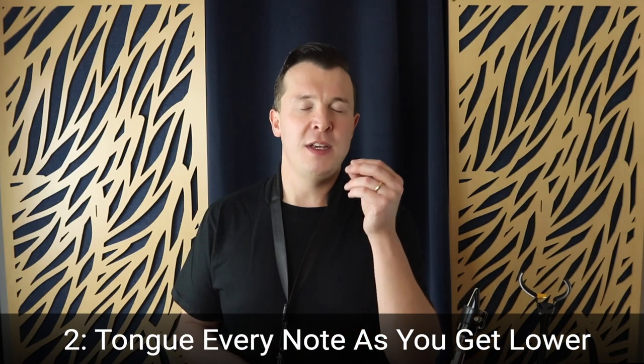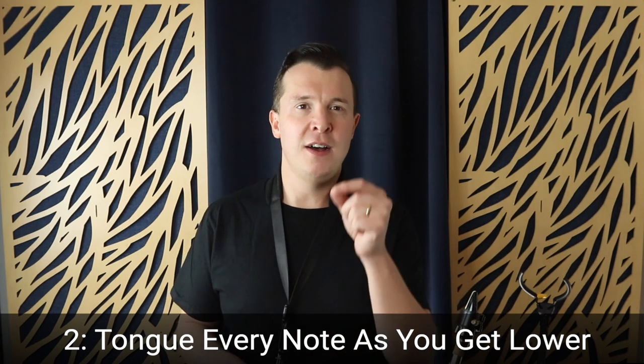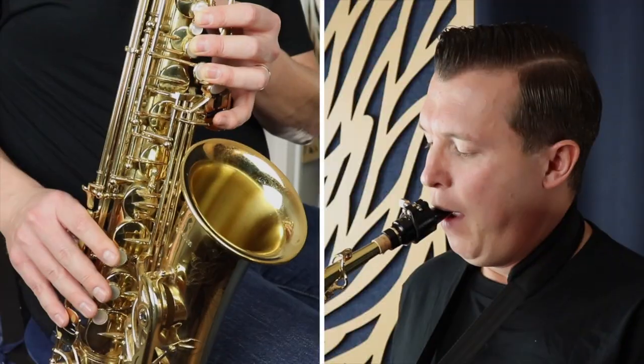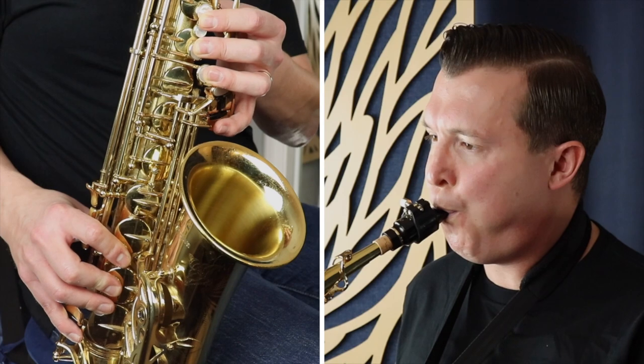Another thing to do is to be conscious of tonguing the notes on the saxophone in that low range. You want to tongue every note as you're going down lower. I'm tonguing every note there and that makes it a lot easier to execute those low notes. If you're just slurring into the notes without tonguing, this could be another reason why you're not getting them — why you might be going up the octave, especially when you're a beginner.